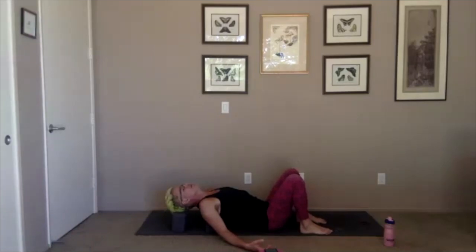Heart opening will be the theme for today. As your breath is getting slower and deeper, notice how your breath feels. If you're staying in the supported posture, the breath feels really different when you've got something between you and the floor. Just observe those differences.